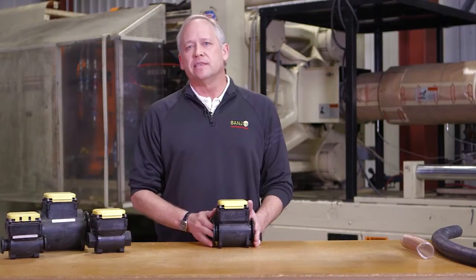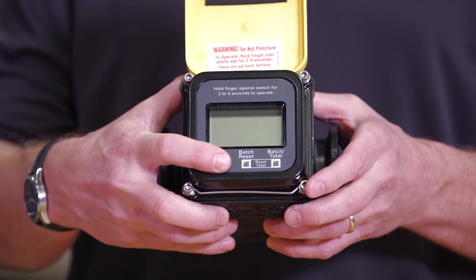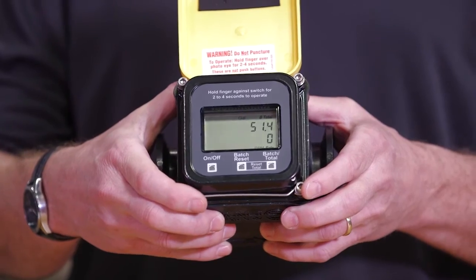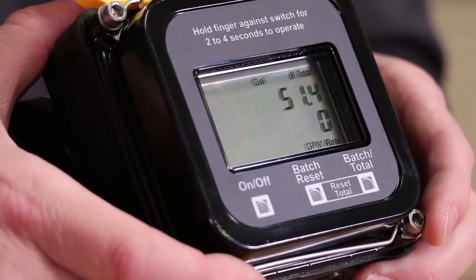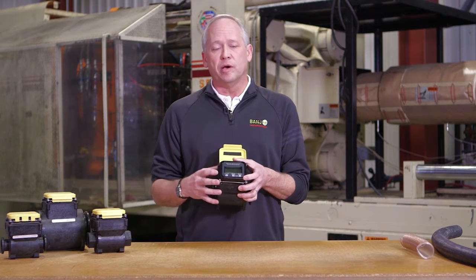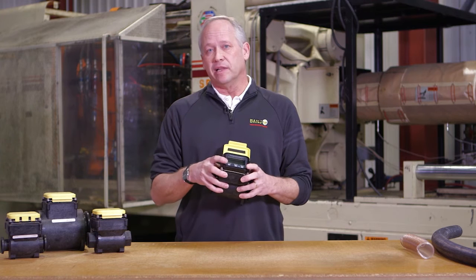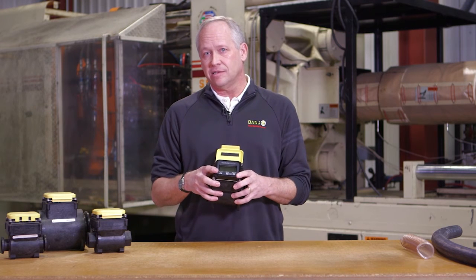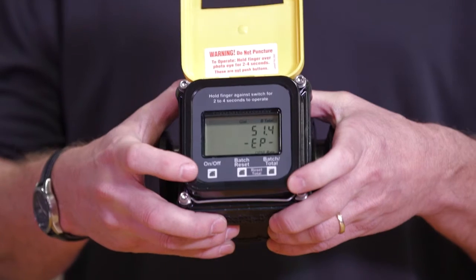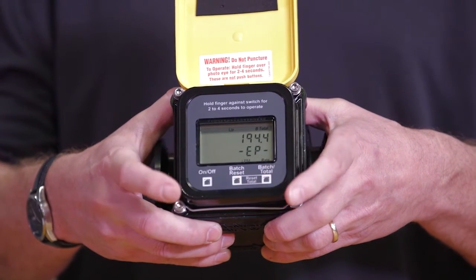A couple of quick things as we set up the meter: the buttons are not contact style so you just need to cover it with your thumb and block out the shade. The meter has three different buttons — the on/off button and your batch reset. The outer two buttons give you the ability to change it from gallons to liters. If you hold down the two outside buttons you can change that function from gallons to liters.